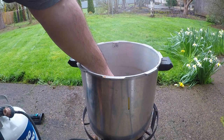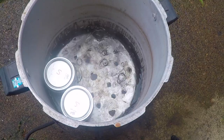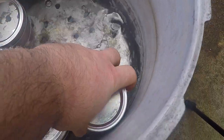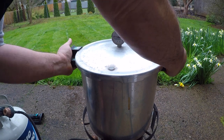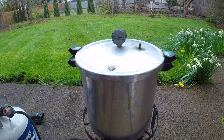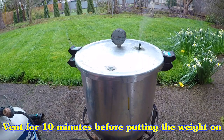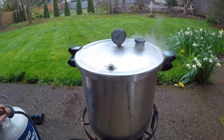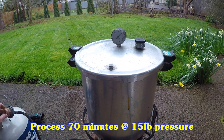I'll drop these down into the canner carefully, seal it up, and get a good steady stream of steam coming out of the port. Then I'll put the weight on and bring this up to 15 pounds of pressure. When it gets up to 15 pounds pressure, adjust your heat to hold it there and process these for 70 minutes.